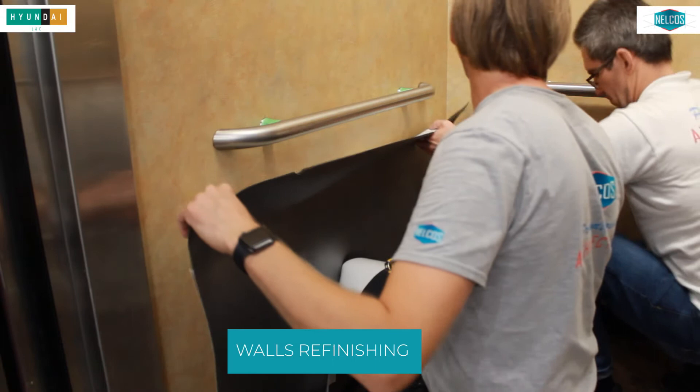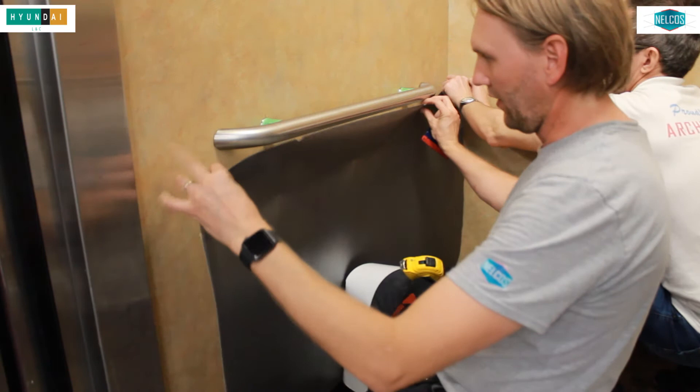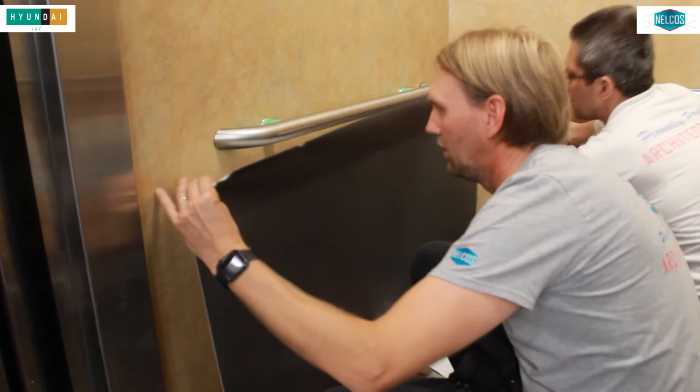Basically we want to tuck that corner in and bring this kind of up onto the bottom here.